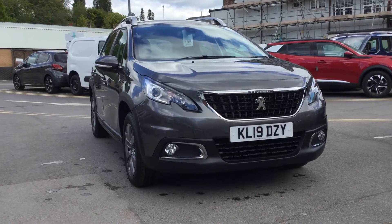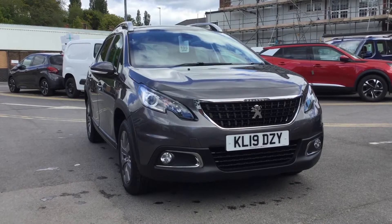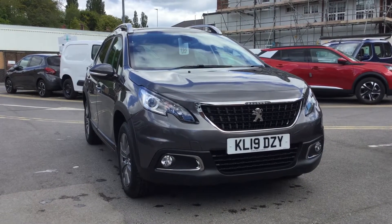Hi, I'm Anthony at JJ Cookson. I'm going to be showing you around this 2008 Signature and what main features come along with it.